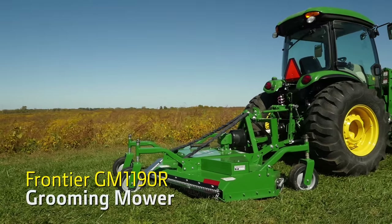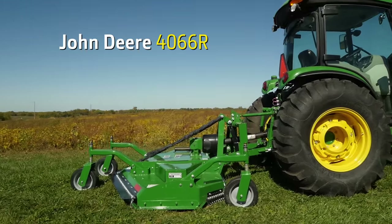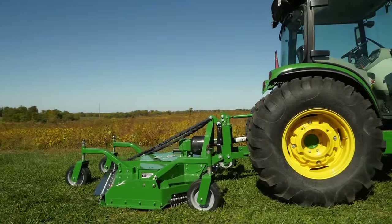Hi, I'm Tom Elliott with John Deere, and today we'll show you how to mow your lawn with a Frontier Grooming Mower. We're matching our Frontier GM 1190R Grooming Mower with a John Deere 4066R compact utility tractor.